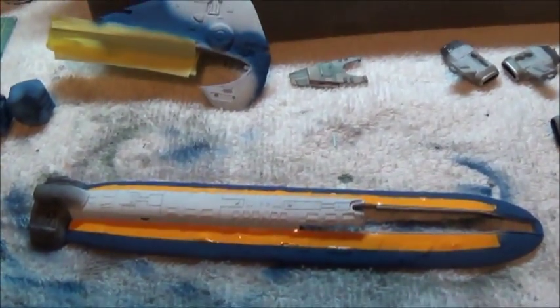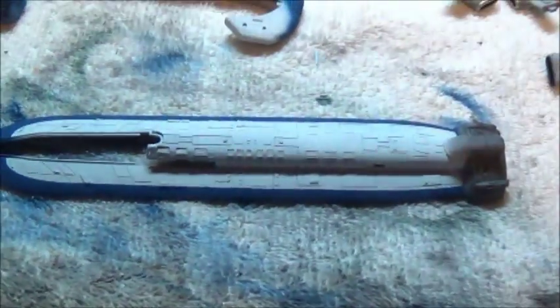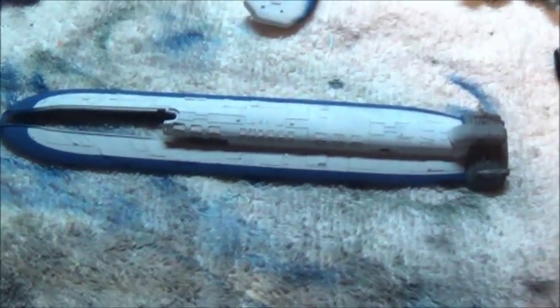I'll peel these up and show you the results. Here's the top part with the masks removed — nice clean lines, nice sharp. The black windows are hidden underneath those masks. So now I'm going to let this sit for another day or two before I put the gold stripe on there, and then maybe uncover these windows and work on a minimal amount of weathering.